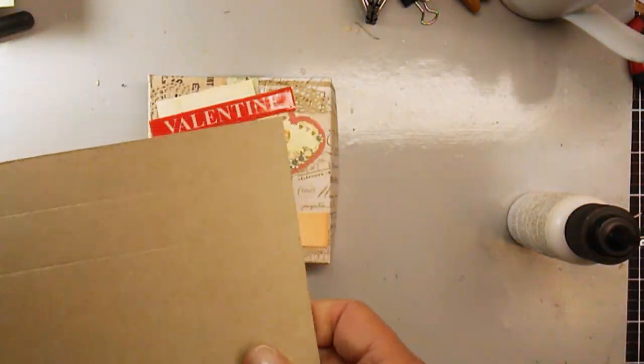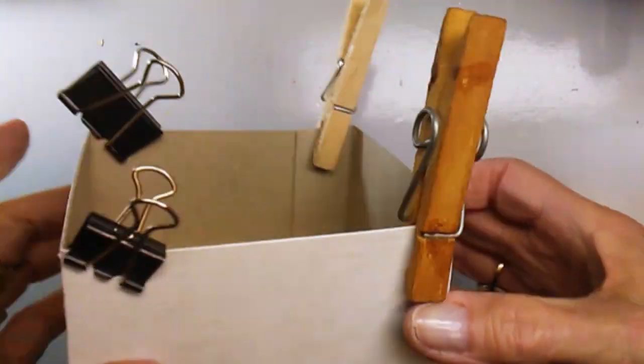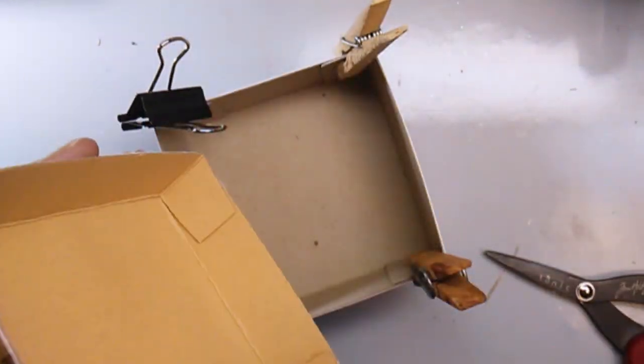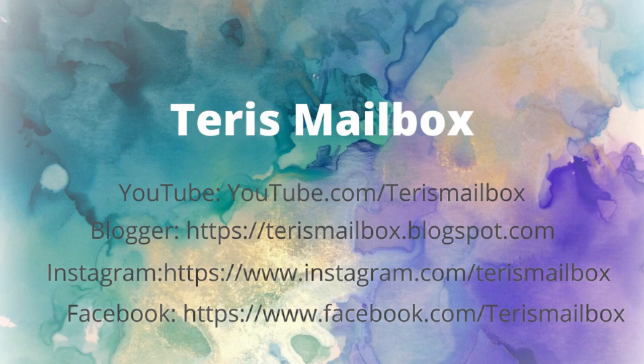Now I need to put together the bottom — same thing: cereal box, covered it with paper, folded it, glued it, and we'll let it dry. Here's a picture of the finished box. Terry with Terry's Mailbox — I'm on YouTube, Blogger, Instagram, and Facebook, and would love to have you follow and subscribe.